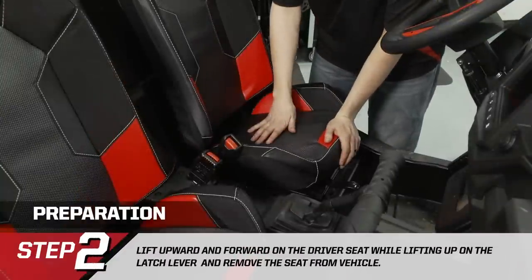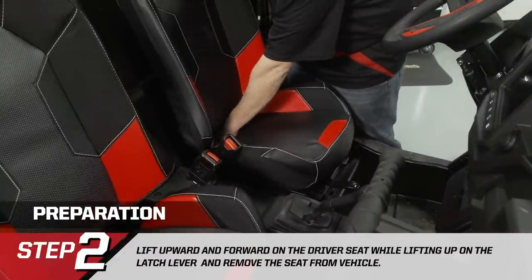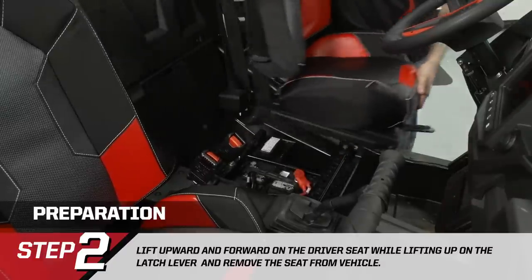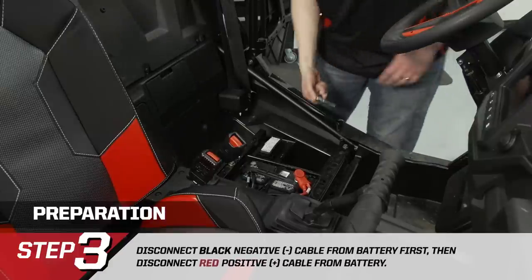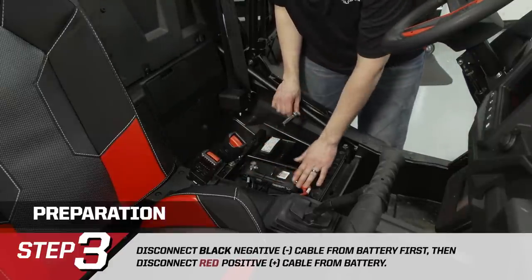We're going to remove the seat from the vehicle and then disconnect the battery so we can safely work on the vehicle. Lift up on the latch at the back of the seat, tip it up a little bit, slide it back, and remove the seat. Now we're going to disconnect the battery — we always want to ensure we disconnect the ground cable first, then the positive cable.